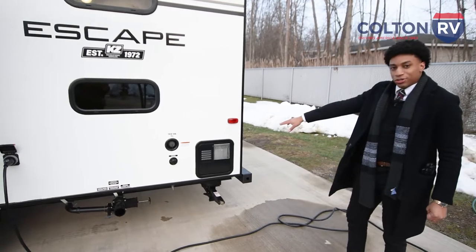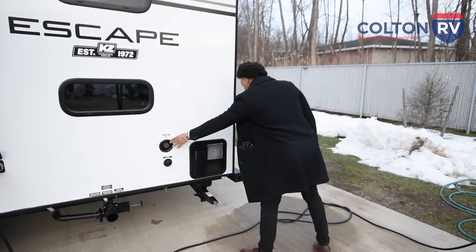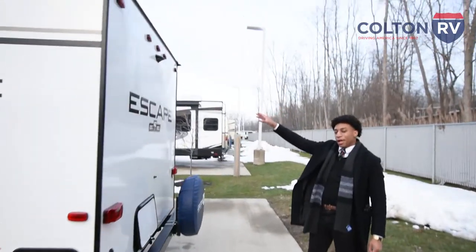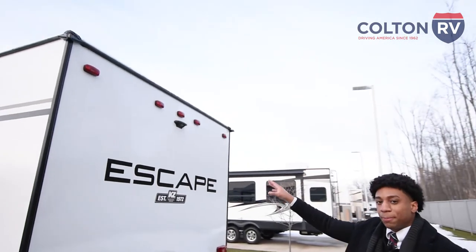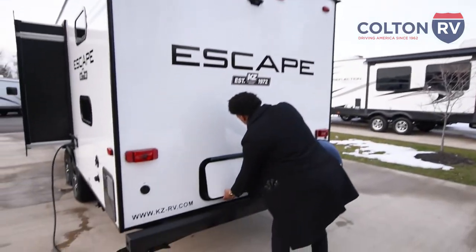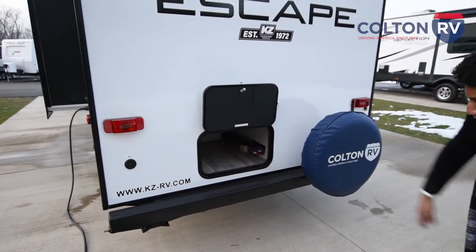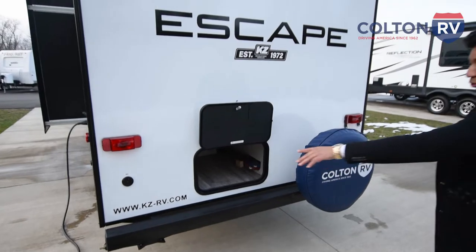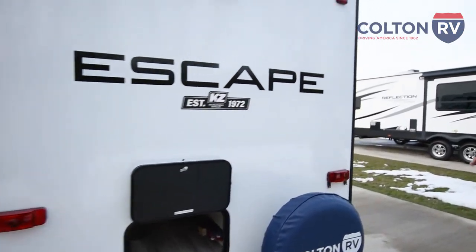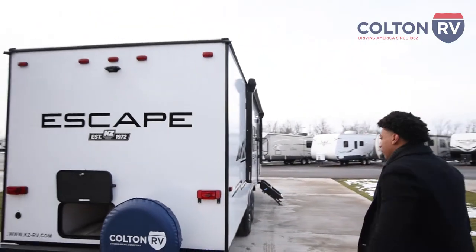Your water tank is going to be gas only, not electric. You're going to have your city water connect and your fresh water fill tank. The Furrion backup camera is going to come standard — it's prepped, so if you want that, it's something we can do for you. You also have storage pockets on the side, your cable-in, and your spare tire. Another nice feature is your LED tail lights in the back.